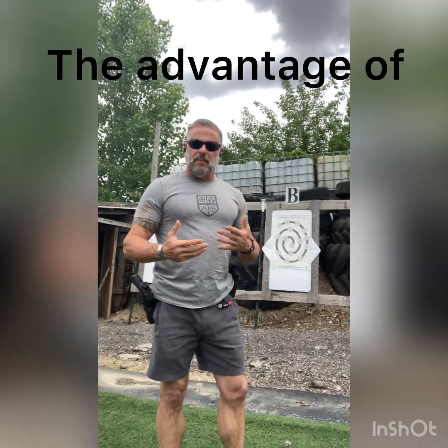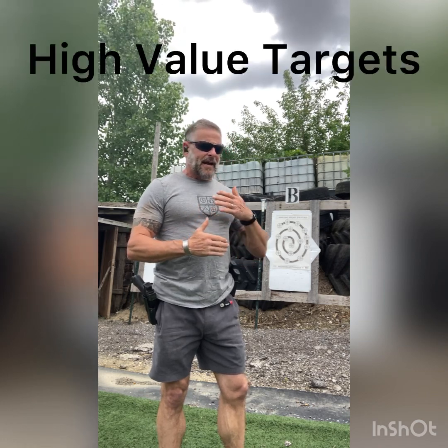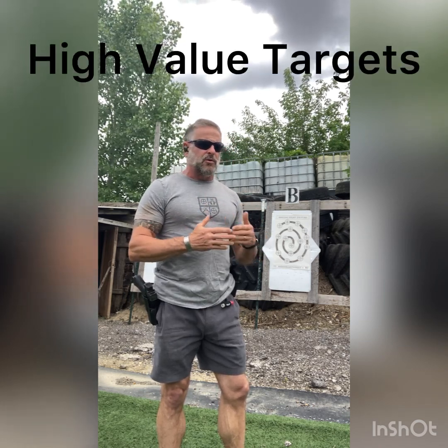I'm Scott Wheeling with Briggs Core Dynamics and we're going to talk about training — how we can get faster getting on the target — as it develops into close quarter battle, CQB, active shooter, and basic SWAT-type scenarios.